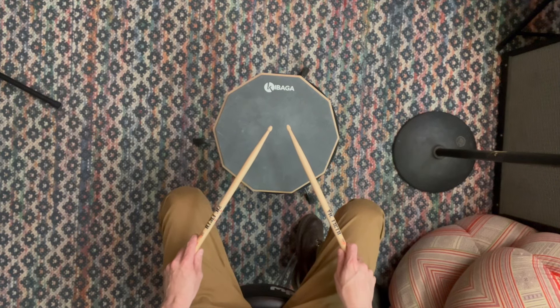This one does require a little more technique in terms of building speed. So here's what it looks like faster.